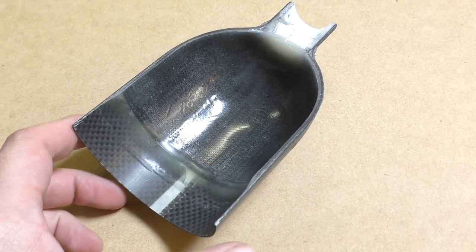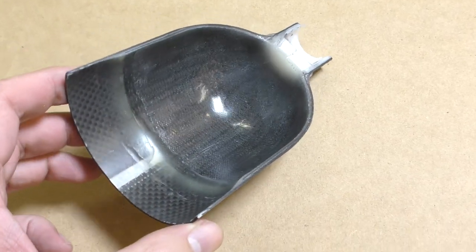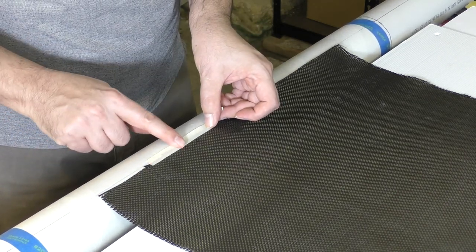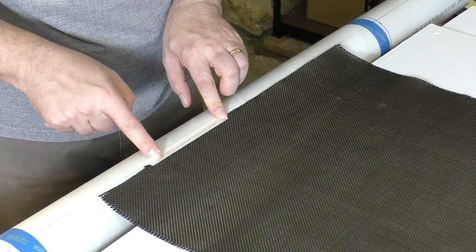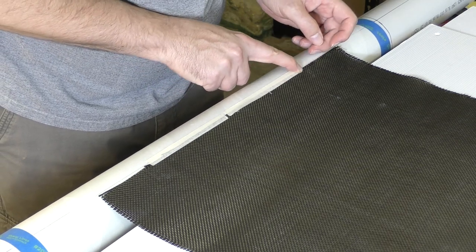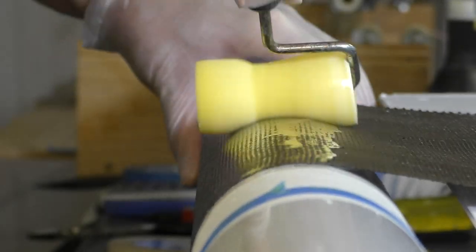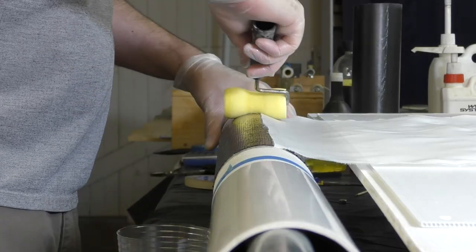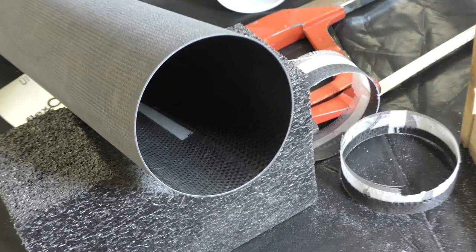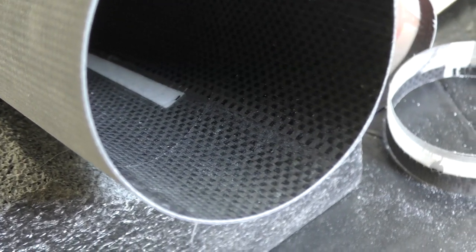As we saw in part 28, we suspected that the tape holding the carbon fibre down was allowing the pressure to escape through the overlap. So for this pressure chamber, we stopped the tape well short of the overlaps at the ends. Then we laid up the carbon cloth as before and applied peel ply to the top of it. The next day we removed the peel ply, and here's the tube after curing and being trimmed. You can see where the tape ends now.